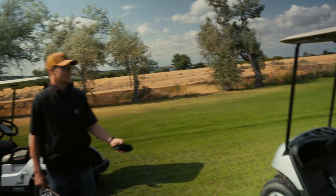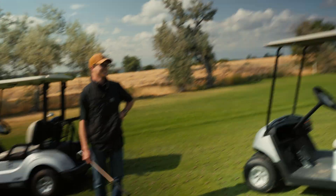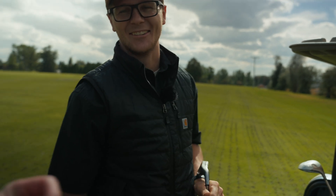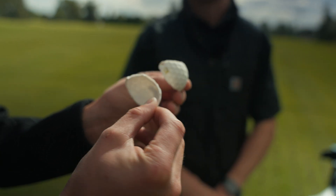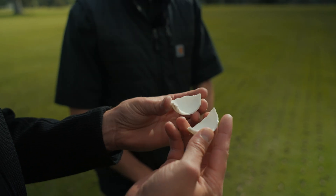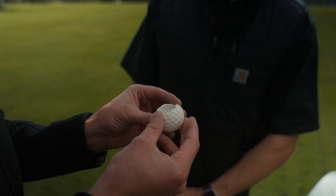Put on the mask. I got some protection in case you need it. Doesn't feel like a regular ball. That one was completely hollow — not even a chance.